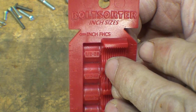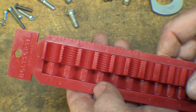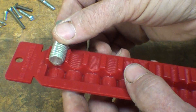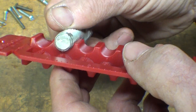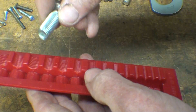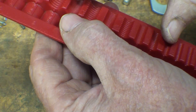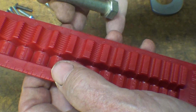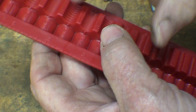This is called the bolt sorter. On one side they're inch threads; on the back side, metric. Let me use the English side here. This half-13 that I was just looking at — you can see it's not going to fit into the fine one, but falls right in and turns in the half-13 hole. Let's take another one: this fits perfectly and it is 7/16-14. Let's look at a fine one — fits right into the 7/16 fine, which is 7/16-20.